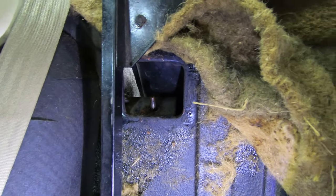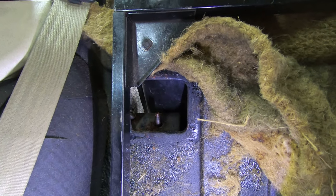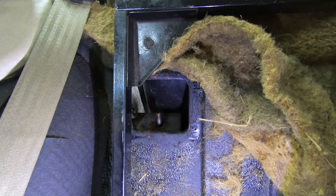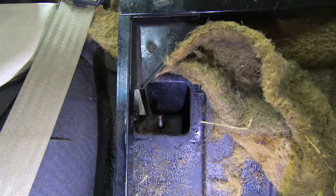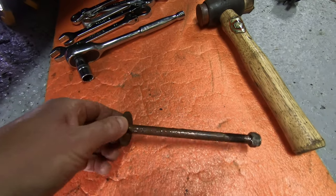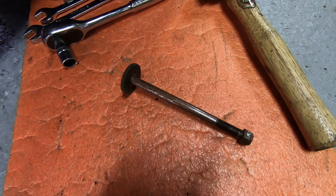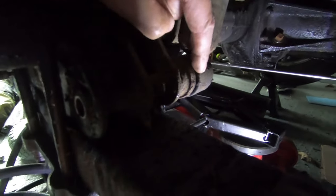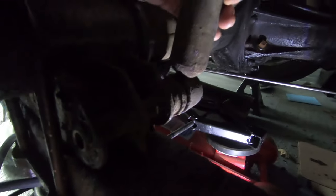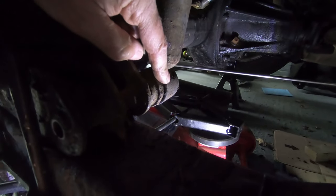The bottom mount should come off fairly easily because I had that off quite some time ago. I refurbed the leaf springs a few years ago and I put copper slip on the bolt, so that should come off pretty easily. There's the bolt that goes through the lower damper - it's heavily covered in copper slip, which has done its job, although it's only been a few years. That goes through this lower mount and then the damper should basically just slide off the bushing there.